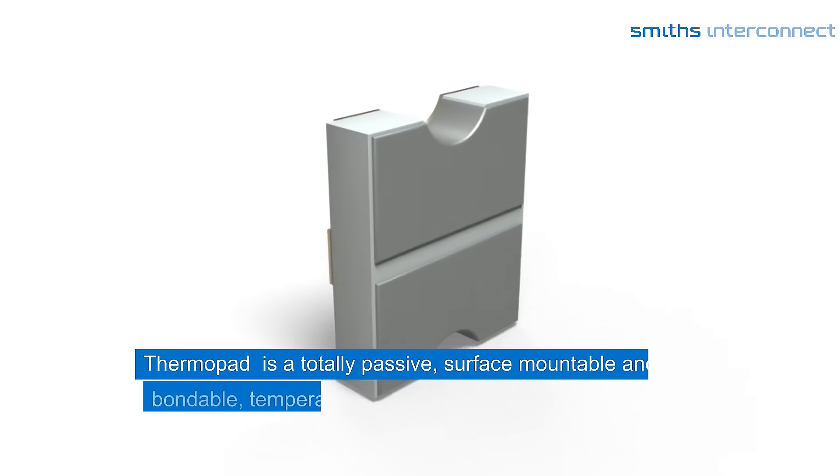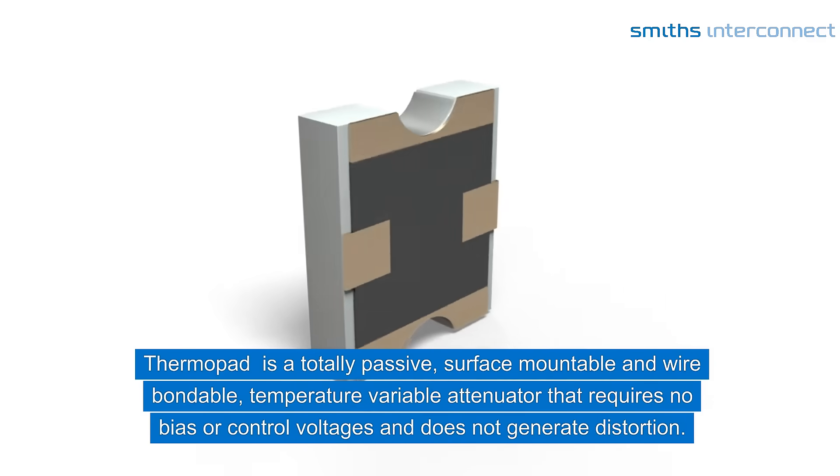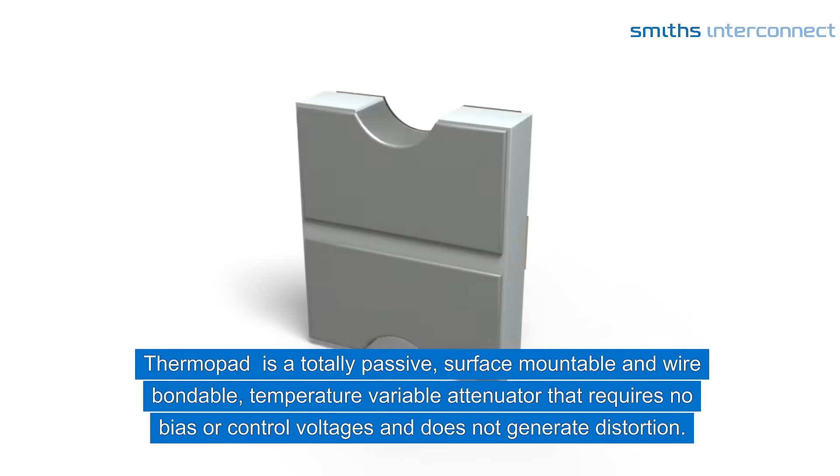Thermopad is a totally passive, surface-mountable and wire-bondable temperature variable attenuator that requires no bias or control voltages and does not generate distortion.